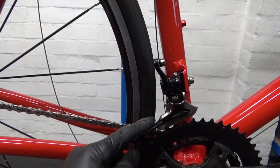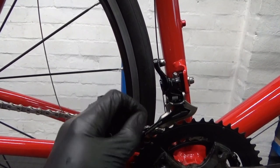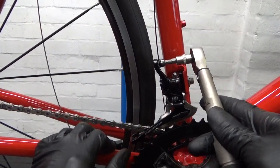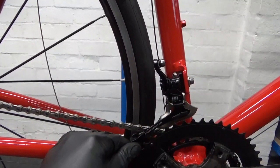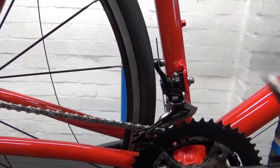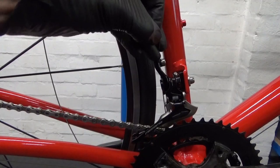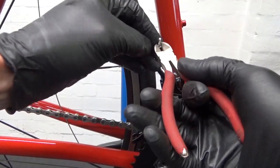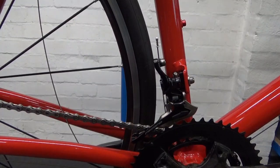Once you're happy with the setup of the derailleur and everything's working as it should, check and double check it. Then go ahead and torque up your pinch bolt - that's 5 Newton metres. Then snip your cable off and put a stop on it - and that's the installation complete. If you found the video helpful, remember to give it a thumbs up and subscribe to the channel for more cycle-related content. Ride safe and I'll see you next time.